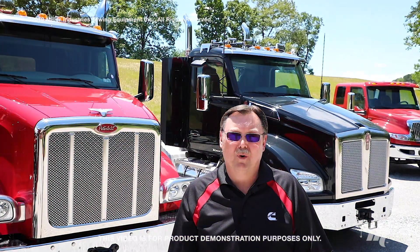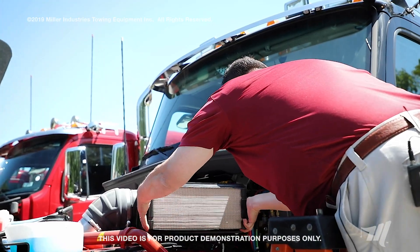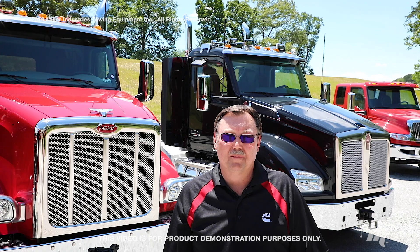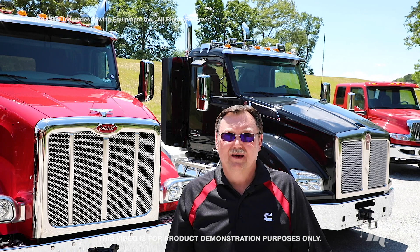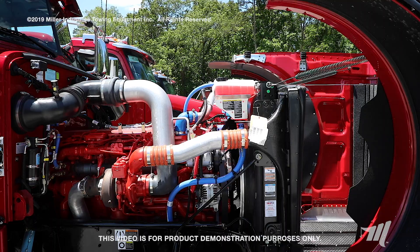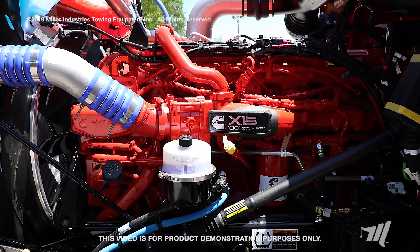One of the most important things you can do is to properly maintain the intake air system of your vehicle. Failing to properly maintain that system can be one of the most expensive mistakes you can make. It can cause unnecessary dirt ingestion into the engine resulting in premature wear and premature failure.